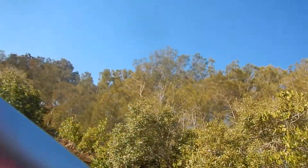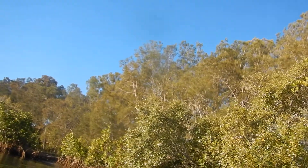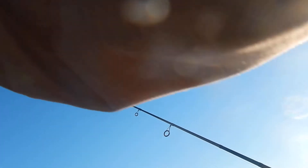Hey guys, Zane's learning from here. Got some on the troll. Feels like an okay fish. I don't know what it is though. It's on the troll. Probably a nice flatty or something.